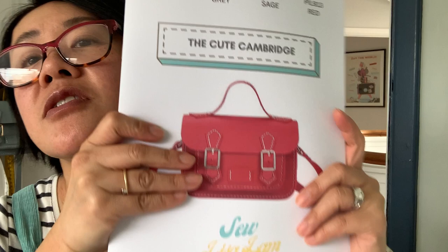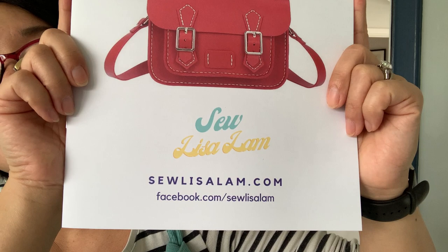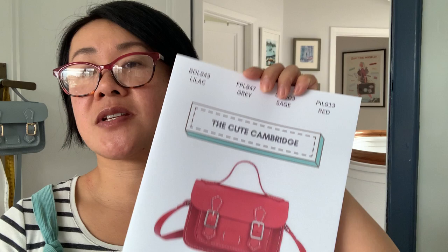The kits — the Tie Stock saddle stitched kits — and this is the booklet for the Cambridge bag, are all available from stolisalam.com. Today, even though the instructions on how to saddle stitch are fully explained inside the booklet, I thought it'd be nice to do a quick video to show you me doing it, so you can see for yourself just how easy and addictive it is.